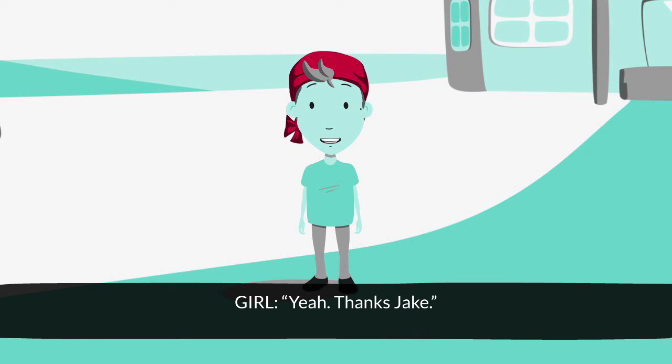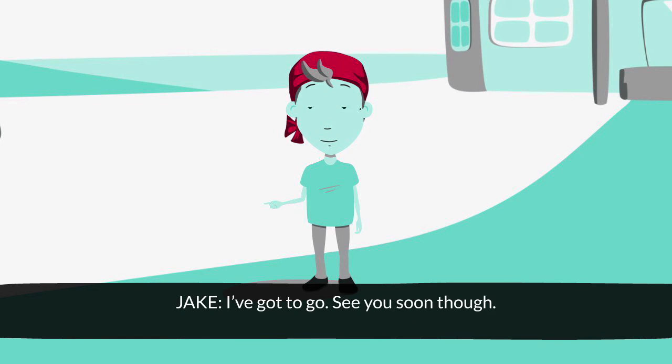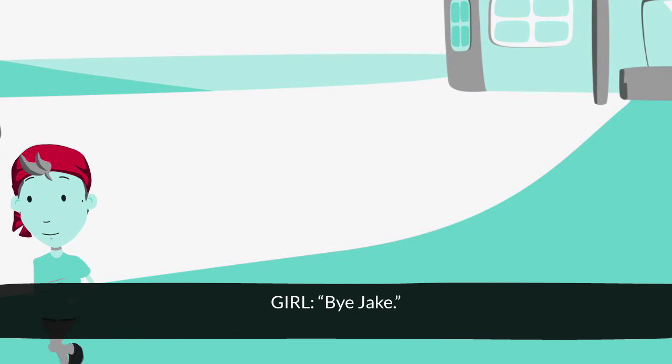Thanks, Jake. That's alright. Anytime. Come on, Jake. Coming, Mum. I gotta go. See you soon, though. Bye, Jake.